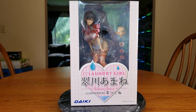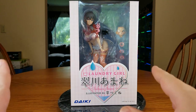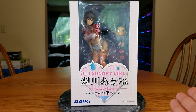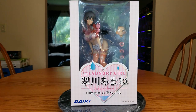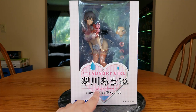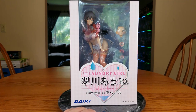Her boobs and her lady bits are going to be visible. I will try to group them all into one section so that if I have to edit them out it'll be a little bit easier, and if I remember I'll put timestamps too so you can skip it. In front of us we have laundry girl, aka Suikawa Amane — the Japanese can also translate it as Midorikawa, but it's supposed to be Suikawa. She's an original character manufactured by Daki Kyogyo.